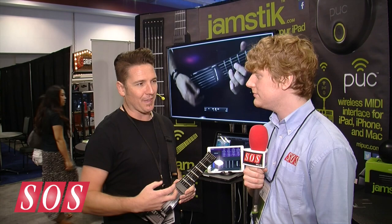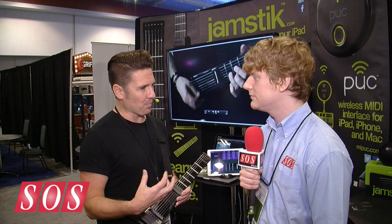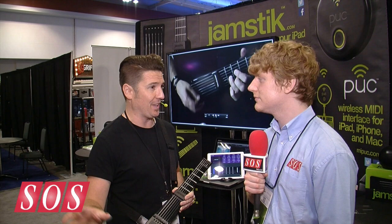What makes the Jamstick really unique is we use real frets and real strings. It's important that if you're an existing guitar player, your technique can be brought into the Jamstick and you have access to the whole world of MIDI wirelessly — we work in the Wi-Fi space. For students, it's important that they learn on a device where the skills they learn here are easily translated to real guitar.